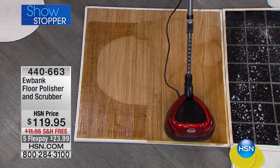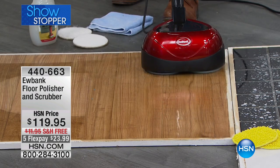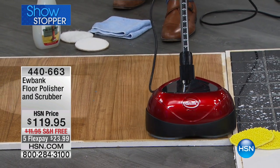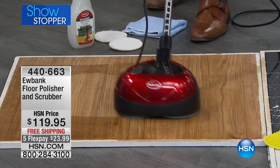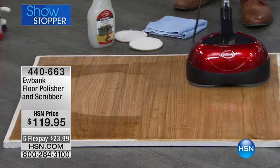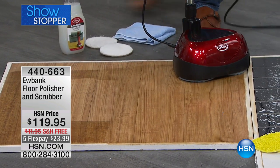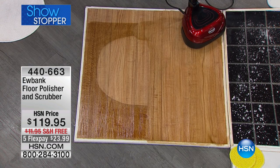2,200 RPMs. You're going to be able to polish, scrub, cleanse, and buff. You've invested all that money into your marble, granite, hardwood, laminate — whatever you've got on your flooring. This is just a little bit of insurance. Look at the difference — there it is on the left and now it is on the right. That is professional results right there, every single time.